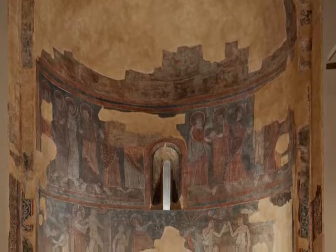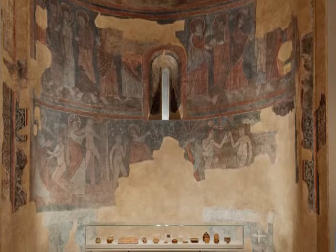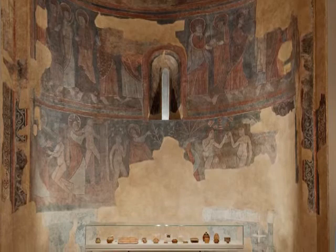Aluminium is a light material that is stable and inert and has no preservation problems. With this new support material for the mural paintings, a good level of curvature imitating the original apse was achieved. This new museographic presentation for the Romanesque apse has allowed us to display the complete ensemble.